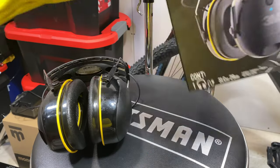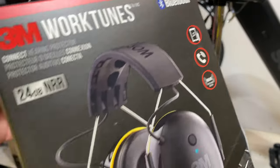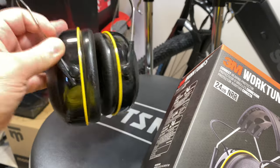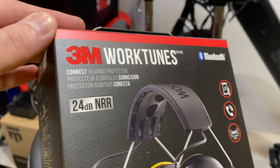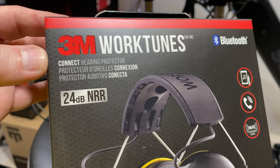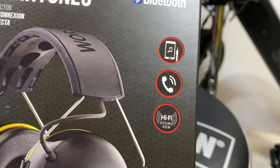The reason I'm making this review — I intended on reviewing these right after I received them, but you just can't review headphones all that well because I can't let you hear the audio through the speakers. So let me just talk about whether these are worth the money. I paid $49.99 for these; they're $52 something today — I'll put a link in the description. WorkTunes, 24 decibel noise reduction rating.